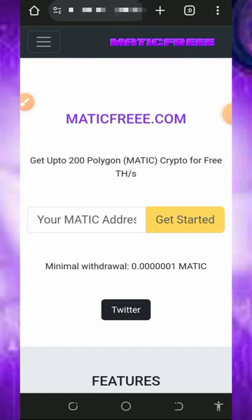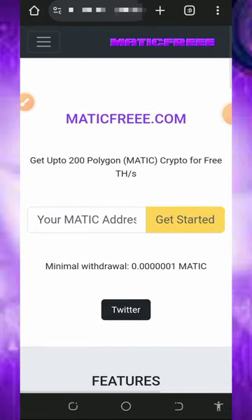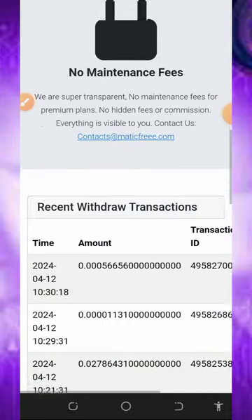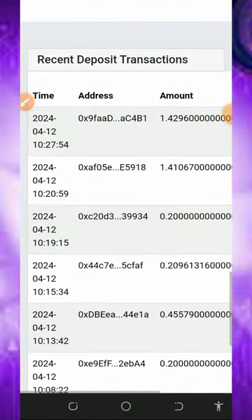All you need to do is tap on the link below this video description to join this platform. Once you tap on that, it's going to take you to this page right here. All you need to do is read all the information about this platform.